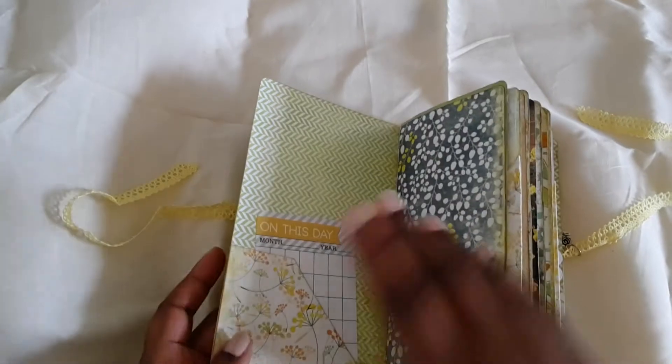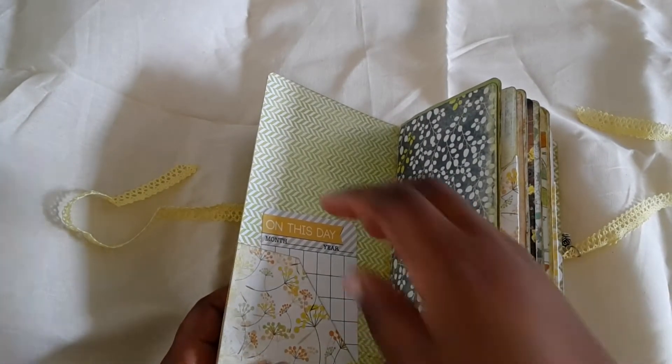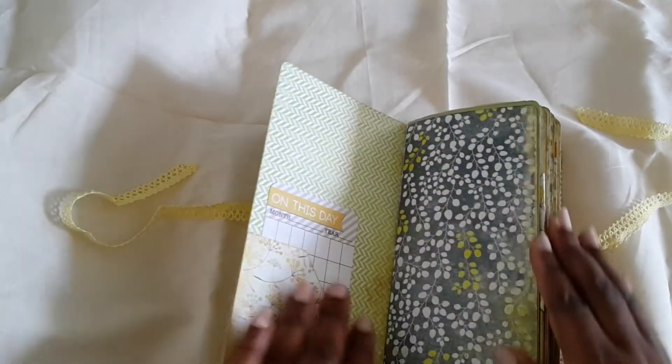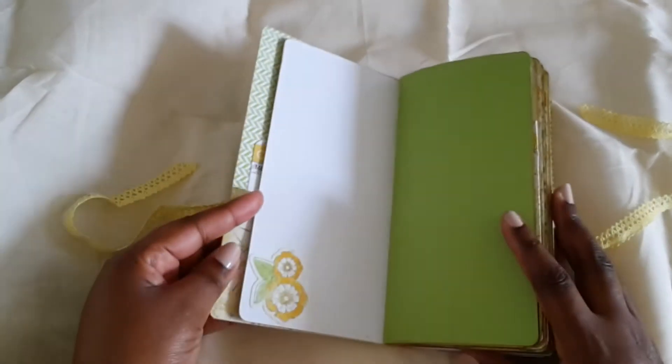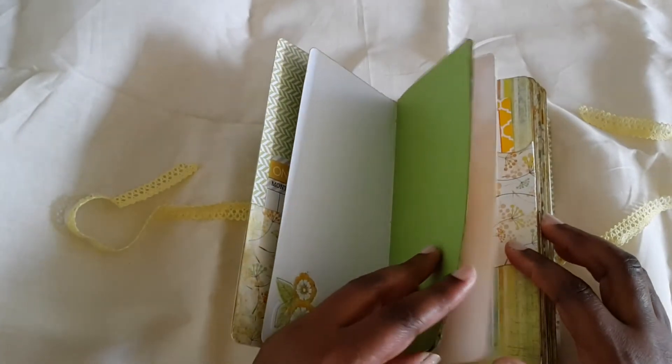Inside, because it didn't have journal cards, I went into my stash and pulled out a few. We have this one that you can journal on. This is a sticker from the paper collection — I don't remember the name of that paper collection.